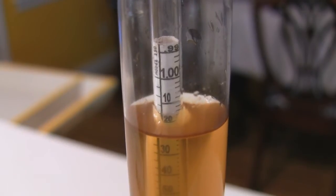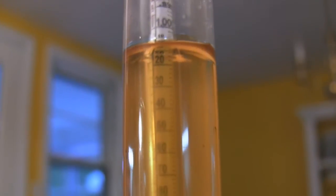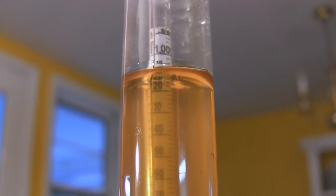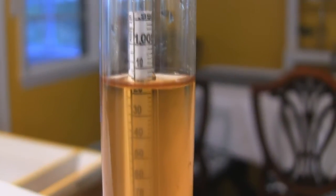When measuring specific gravity, using a consistent reading method is more important than the way you choose to read the hydrometer. Most people will read the hydrometer from the top, looking at the bottom of the meniscus. Others will read it looking through the sample at the bottom, and yet others will look directly at it from the side.